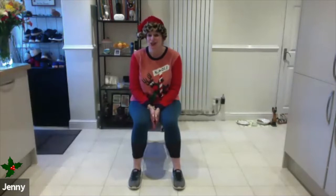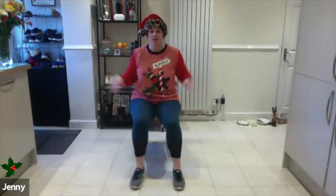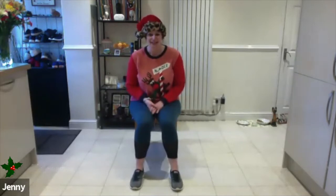My name is Jenny, and I'm going to be coming to you today as part of the 12 days of Christmas. We're going to be doing some seated yoga — it's very gentle and everything can be adapted, so don't worry. All we're going to do is allow yourself to have a dining room chair. If it feels as though you need a break, take a break — you can pause and then rejoin back in any time.